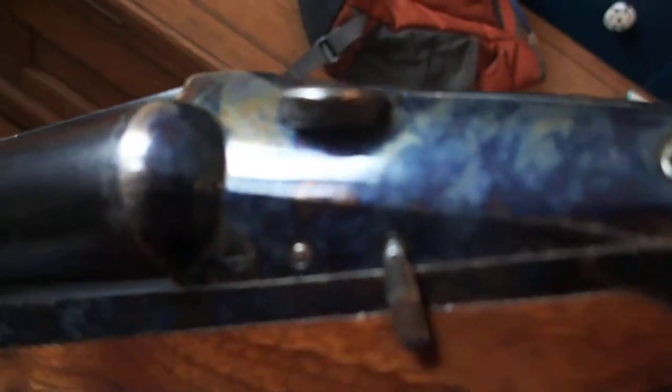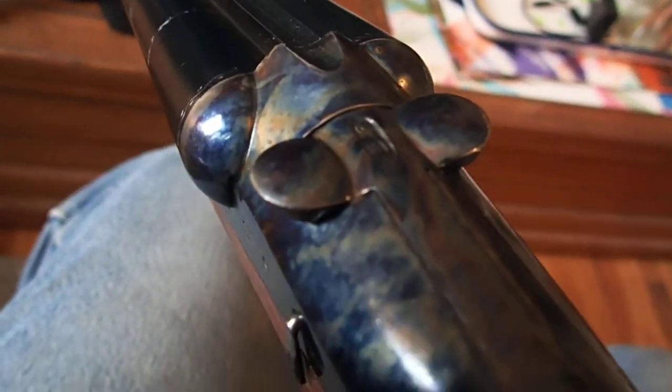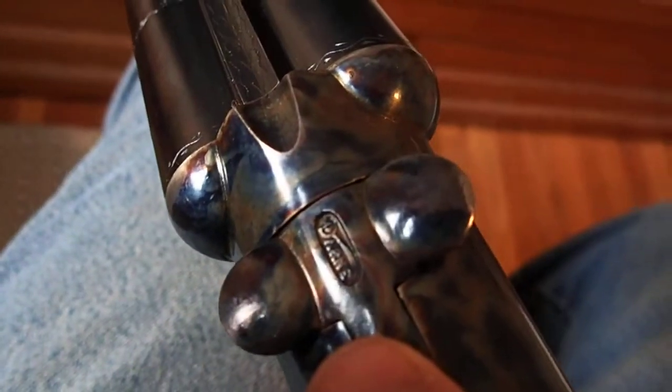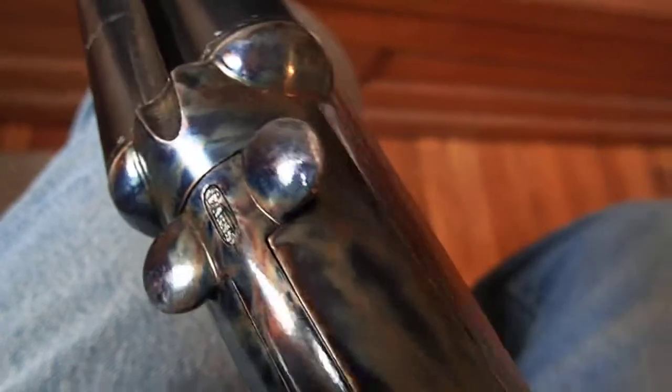If you look at the lever on mine, I don't know how it's sculpted relative to yours. See if I can get better light on it. Maybe yours has the same shape and it just didn't put the stamp on it, but there should be a stamp right there on the top of the lever on the other side.